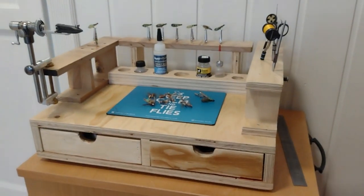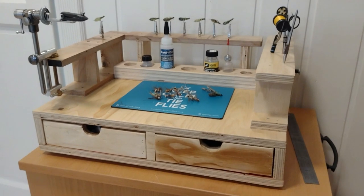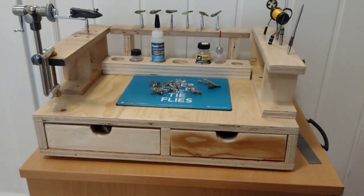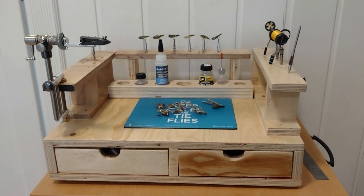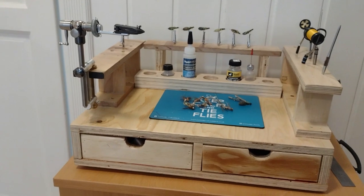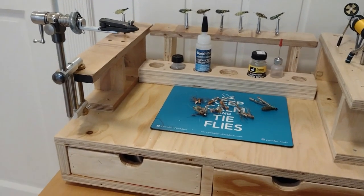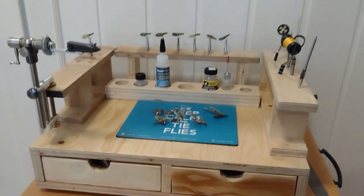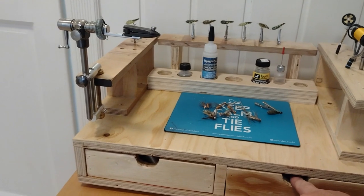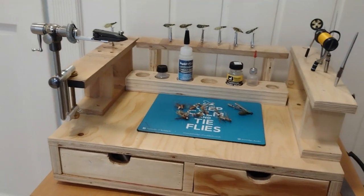The pros of this station are that you can carry all your gear for a fly tying session — materials, tools, glues — it all fits in here. The cons are that it's pretty tall, so you need a lower table to use it, and maybe an office chair to elevate yourself. You could also make it without the drawers, which makes it more flat, but then you don't have as much space to carry things with you.